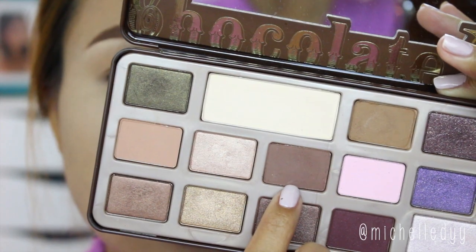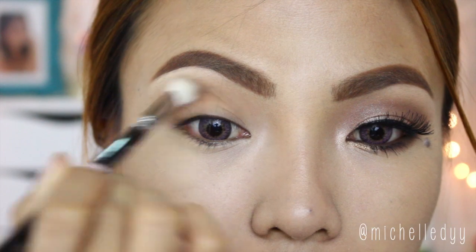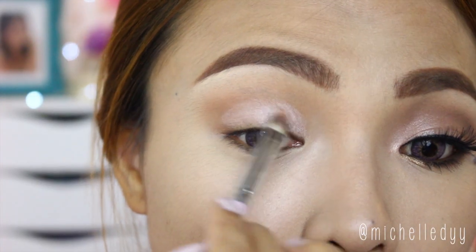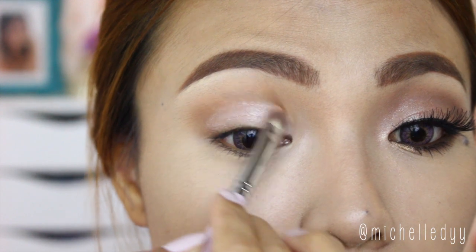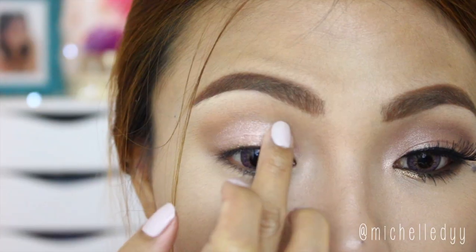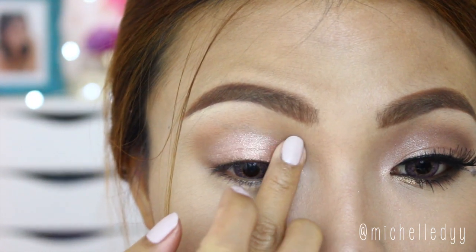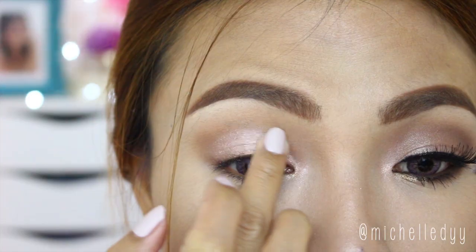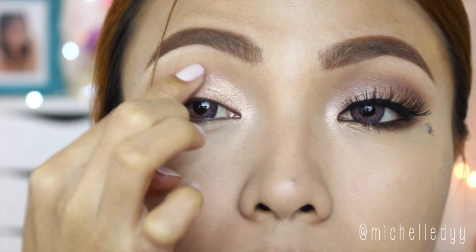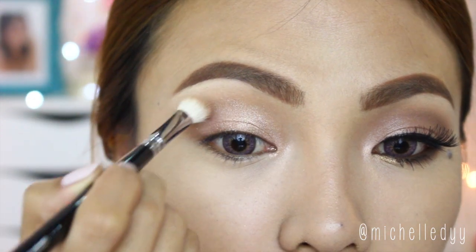For the eyeshadow, warm up the crease first using matte brown eyeshadow. Then apply champagne eyeshadow on the inner part of the eyelids, and then top it off with a metallic rose gold shade eyeshadow and a gold eyeshadow as well. Use your finger with a tap to make sure the pigments really sit in, then blend everything using a clean blending brush.